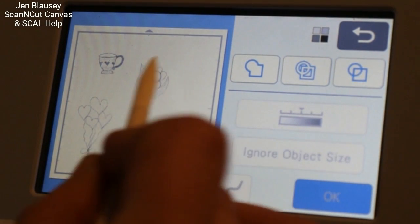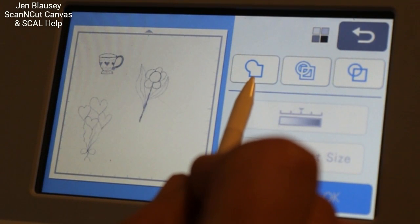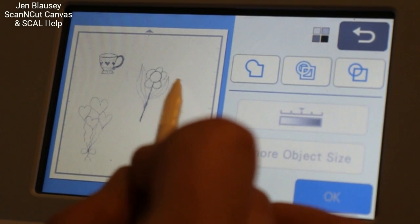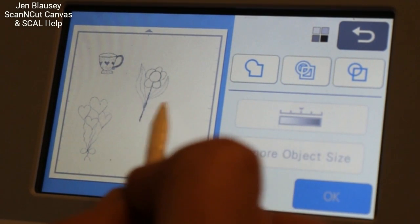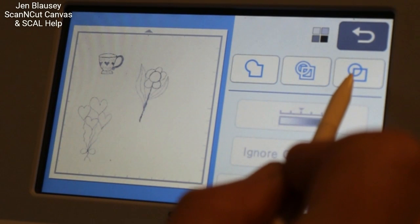This option is the outline — just the outside lines of everything it picks up. This next one is the inside and outside line of what it picks up. And then this is the line of everything it picks up.